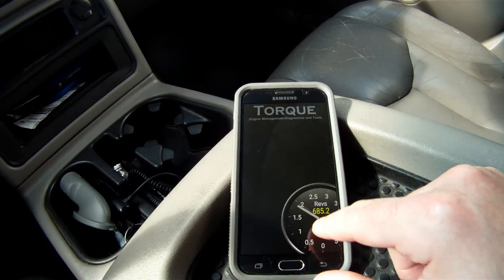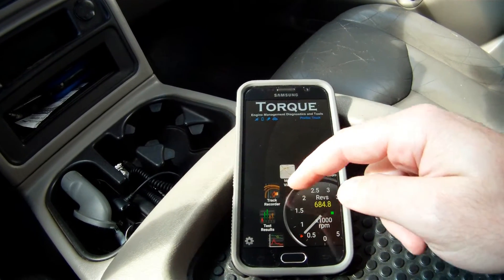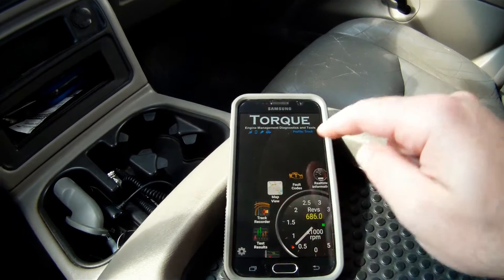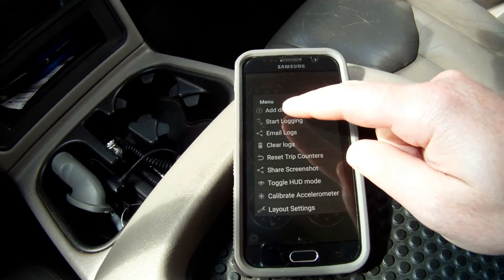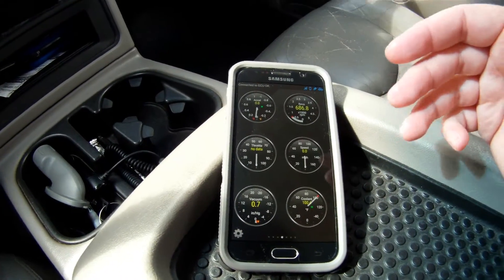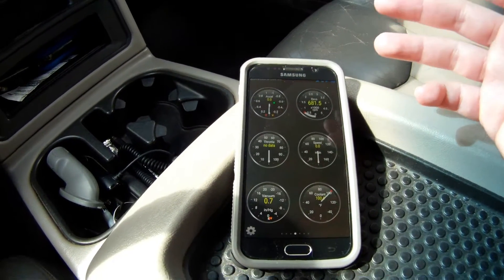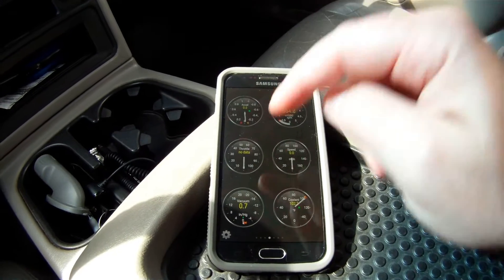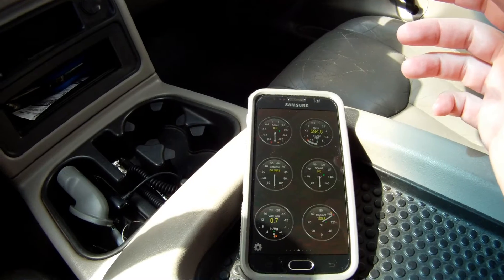The Torque app allows you to see real-time gauges, view fault codes, and there's a built-in track recorder — though unless you've got a really good cell phone mount I don't recommend it. It also allows you to view trips and data log. If you go to your gauges and hit the setup button, hit 'Start Logging' and everything you've configured — the PIDs I mentioned — will be data logged and saved out to a CSV file. You do your autocross run or track run and when you're done hit 'Stop Logging.' The logging files are saved to your Android phone or tablet.